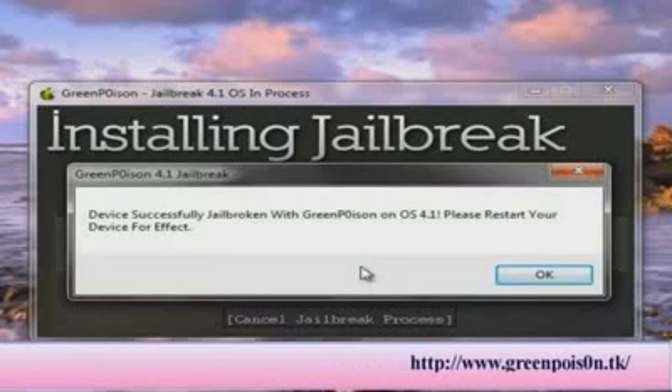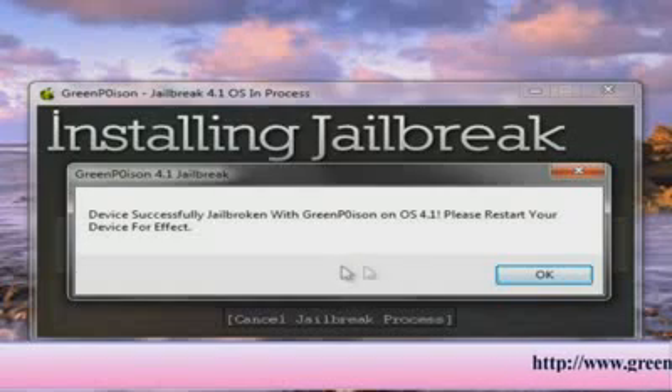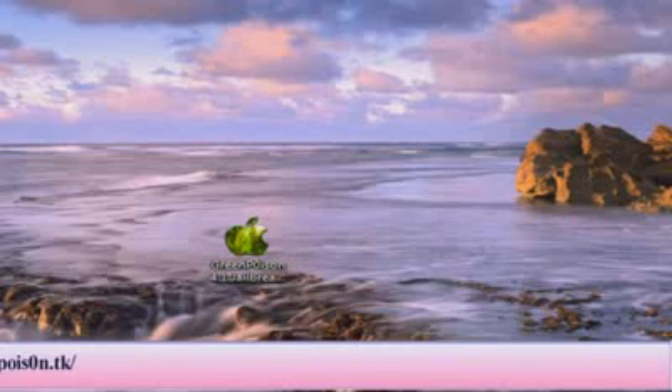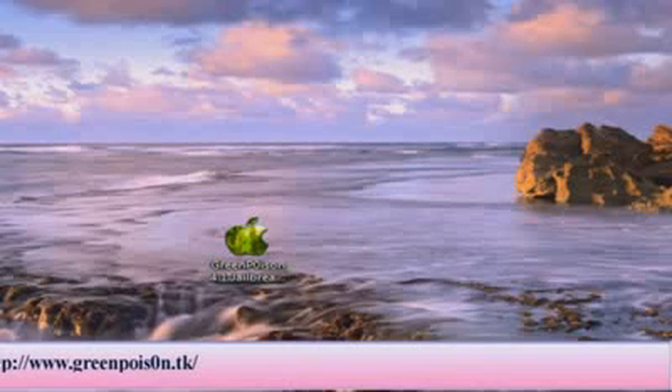Device successfully jailbroken with Green Poison on iOS 4.1. Please restart your device for the changes to take effect. I'm going to click OK and the program closes out. Now your device is jailbroken on the new iOS 4.1, which works with iTunes 10.